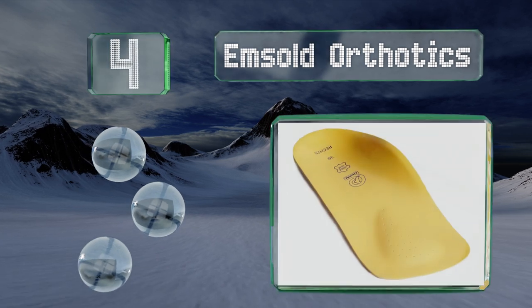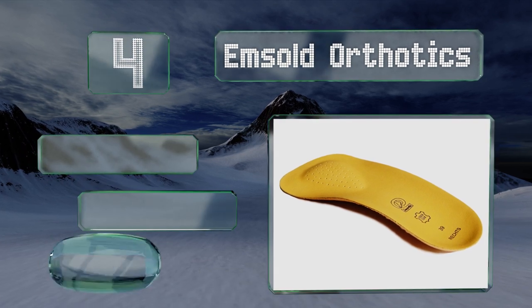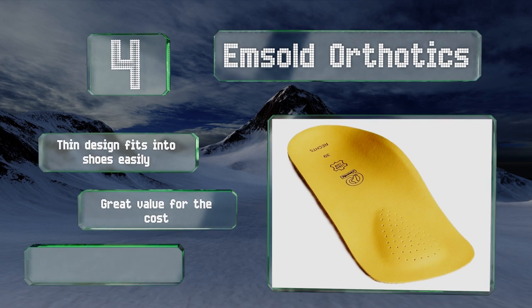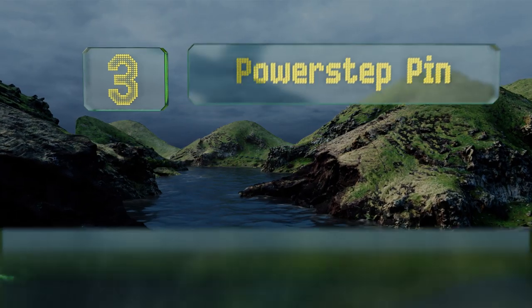At number four, the MSOLD orthotics give you the stability you need to tread comfortably, whether you're training for your next marathon or enjoying a casual walk around the neighborhood. The deep heel cup helps to reduce any slipping while in motion. The thin design slips into shoes easily, they're great value for the cost, and they come with high-quality genuine leather tops.